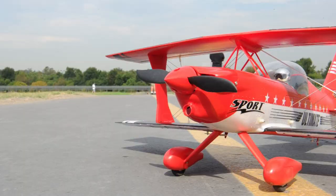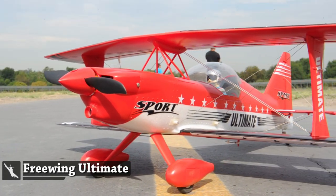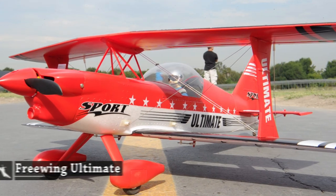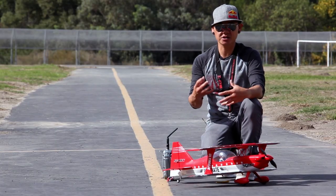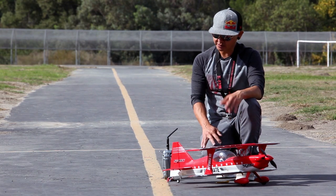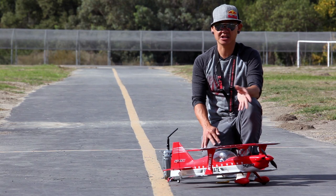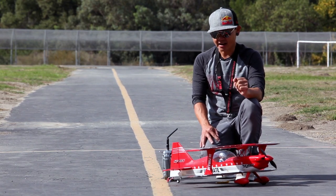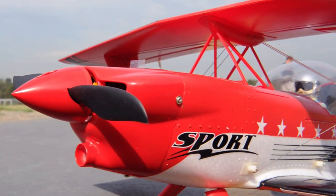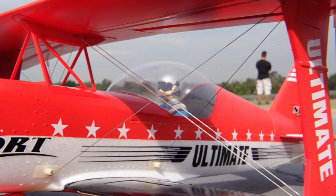Let's talk a bit about the Ultimate Biplane. The Ultimate Biplane has been around for a really long time. When I was younger, I used to fly one that was a kit built — all built up from balsa wood pieces. I believe the company that made it was Carl Goldberg, and the Ultimate Biplane has been a staple of the RC industry for a really long time. It's a real pleasure to have something here at BananaHobby in such a small size.